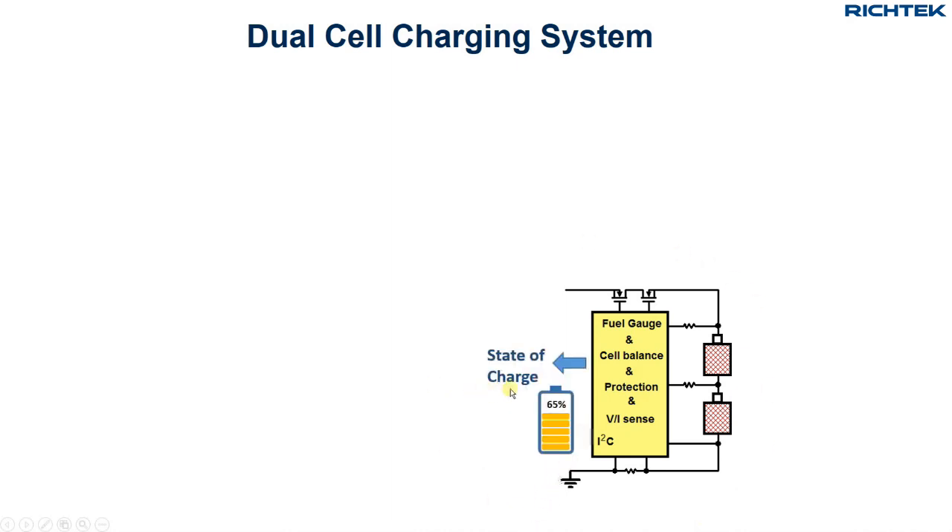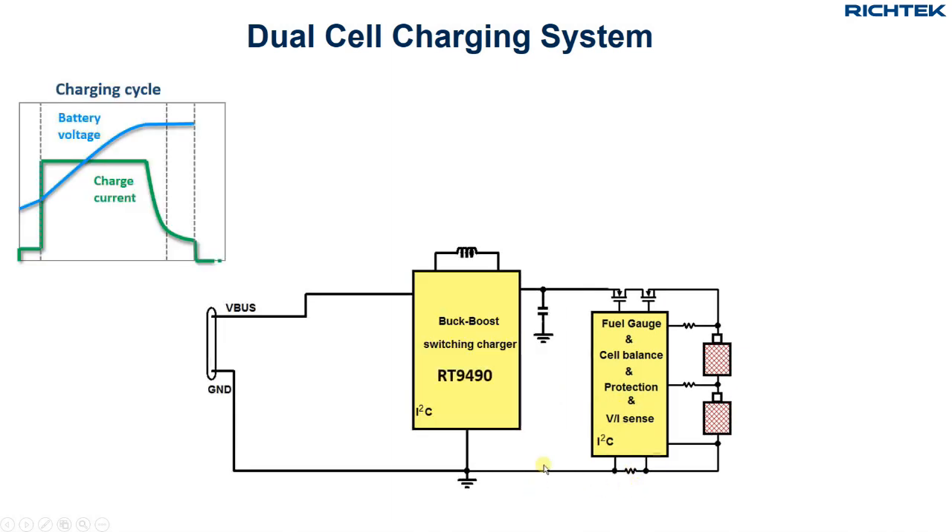The cell balancing function is often implemented in the battery gauge IC. This IC will also report the battery pack state of charge, takes care of battery protections, and has accurate battery voltage and current sensing. The charging system will need a buck-boost switching charger like the RT9490. The integrated buck-boost function will ensure that the two cell batteries can be charged when V-bus is lower or higher than the total battery voltage.